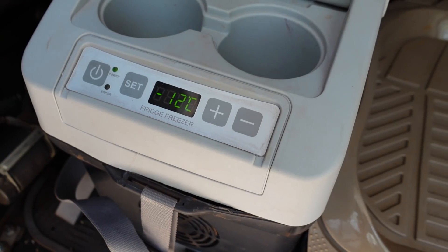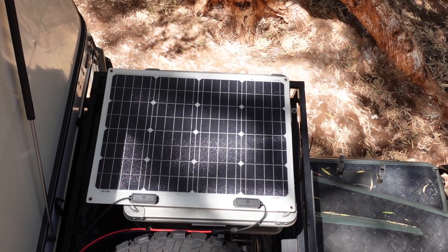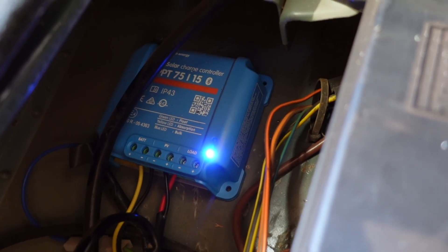Today I'm going to follow up on the video series about the modifications we made to Grizzly and Bear for our Australian adventures. The subject of today's video is the installation of an additional fridge freezer, an extra solar panel, and an MPPT charge controller.